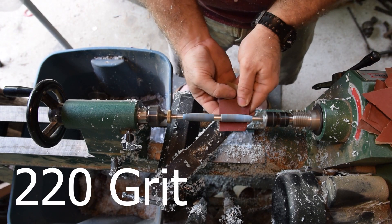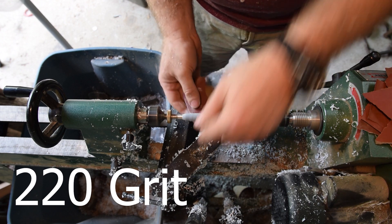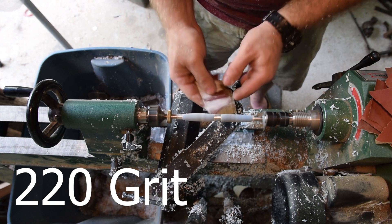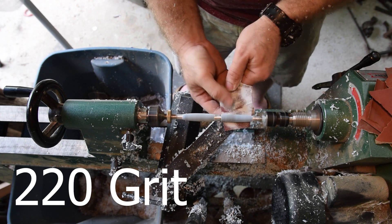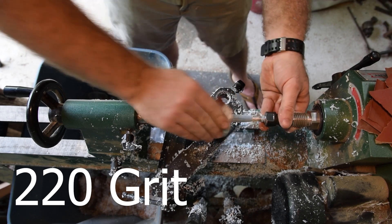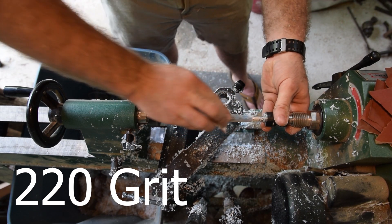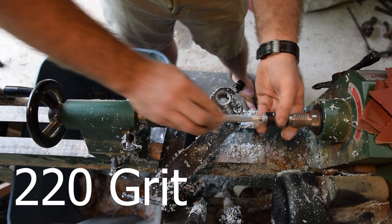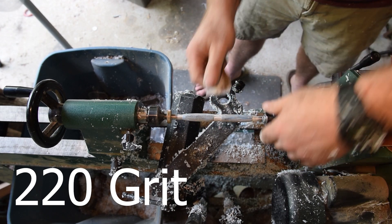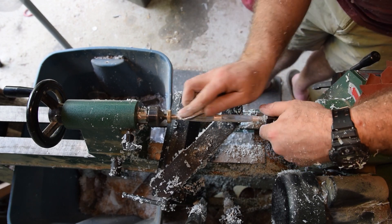Now that all the turning is done we're going to start sanding. I have 220 grit to start with and I'll go through several different grits. One thing you'll notice is that the lower the grits take more time to sand, and as you get progressively finer the time spent sanding is significantly reduced. When sanding you get circular sanding marks on the blank, so between each grit I sand lengthwise with the blank to get any circular scratches out. Then when you sand with the next grit it makes it very evident if you still have scratches left — you're just changing the direction of the scratches so you can see the previous ones.